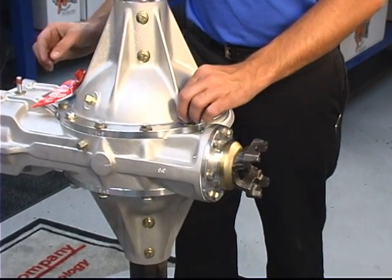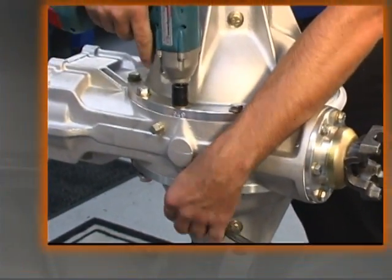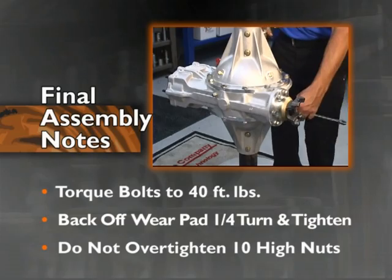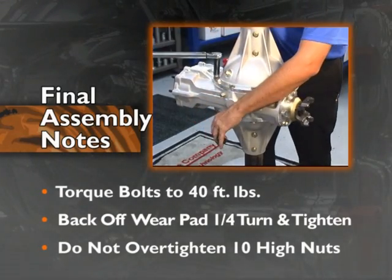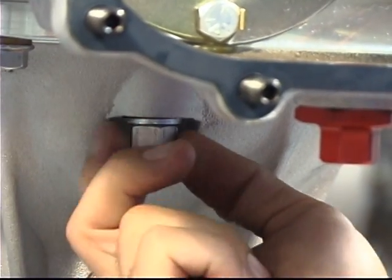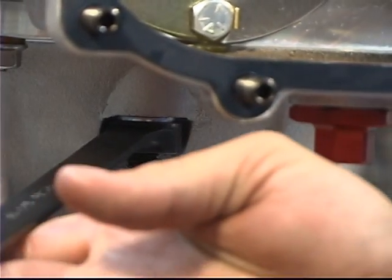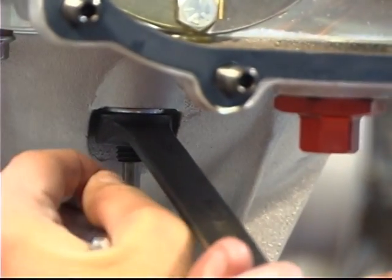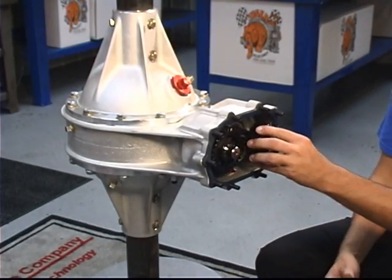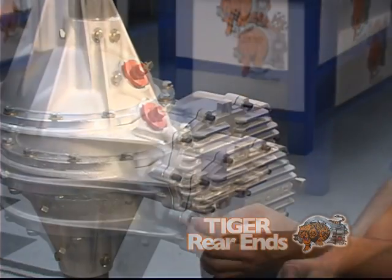Install two short threaded bolts using a small amount of high temp silicone. Snug all center section bolts in a crossing pattern, then torque all center section bolts in a crossing pattern to 40 foot-pounds. Adjust the wear pad until it touches, back off one quarter turn, then tighten into place. Reinstall the quick change gears and reinstall the rear cover with the 10 high nuts.